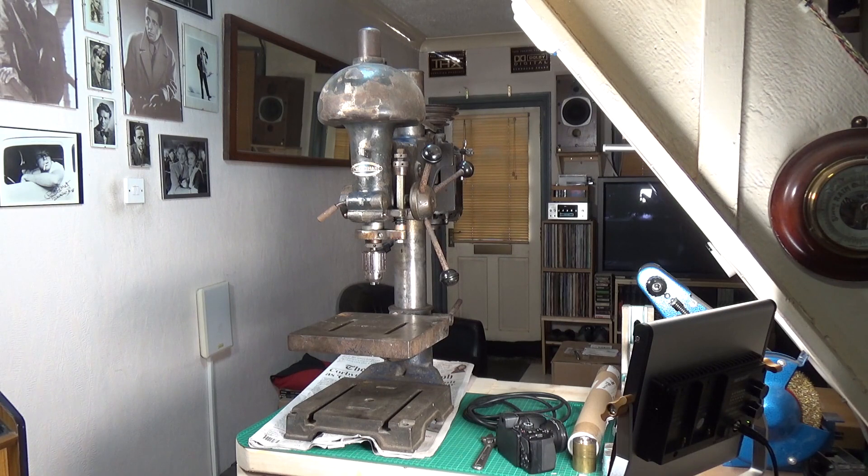I was really lucky to find this — these just don't appear in the UK at all since it's an American-made drill press. It's in pretty good condition considering its age, and it works fine.